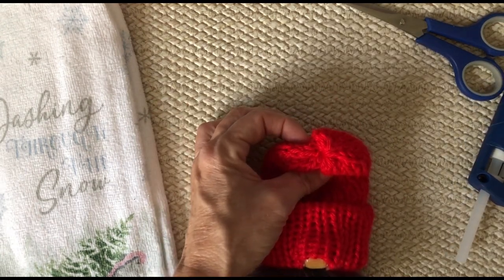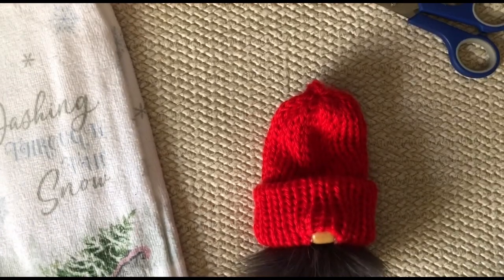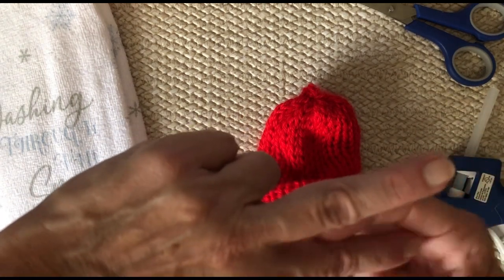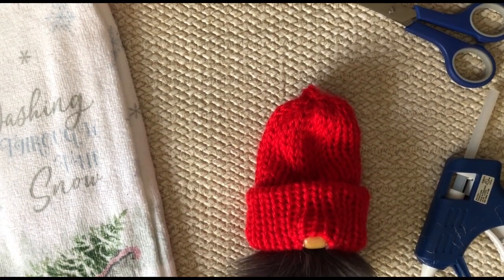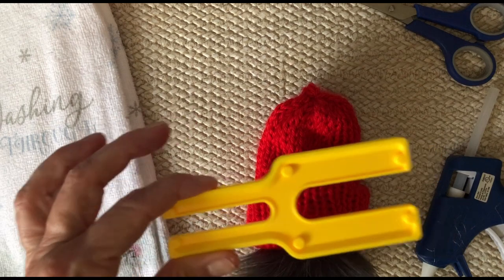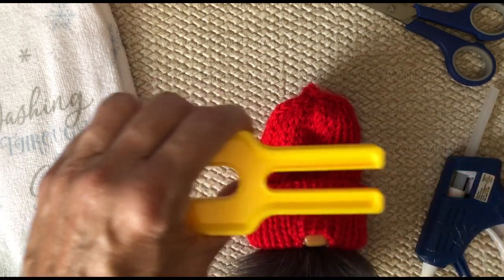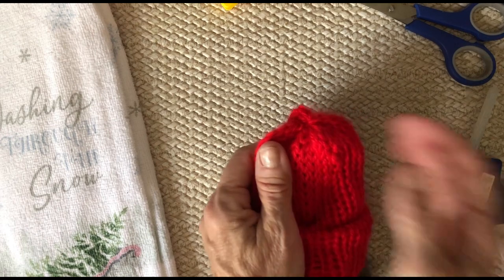Now all we need to do is make a pom-pom and add it to the top. I do have a video on how to make a pom-pom, but if you don't — just wrap 40 rounds around your two fingers, put a piece of string up in the middle and tie it tight, then make your pom-pom that way. I have a little pom-pom gadget I found at a second-hand store. I use the side about the width of my two fingers to make a little pom-pom for this. I'll go ahead and add a pom-pom and see you back.